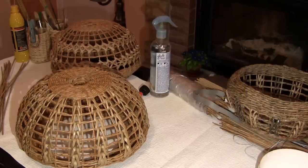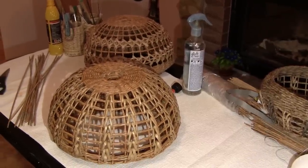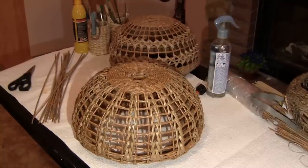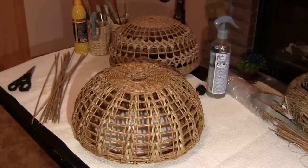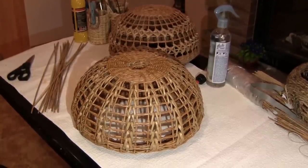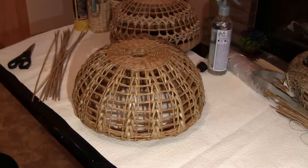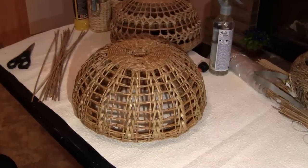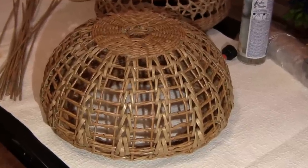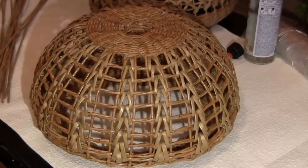Hello! Today we are going to weave a lampshade. I've been asked many times how to weave lampshades and arbourgeois. However, a lampshade made of paper and an electric lamp seemed incompatible to me. It is energy-saving lamps, not heating up, that made me think of making a paper arbourgeois.